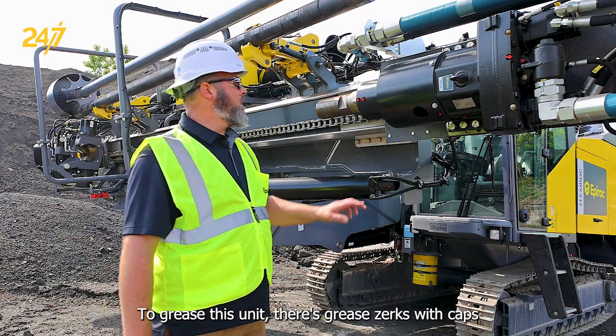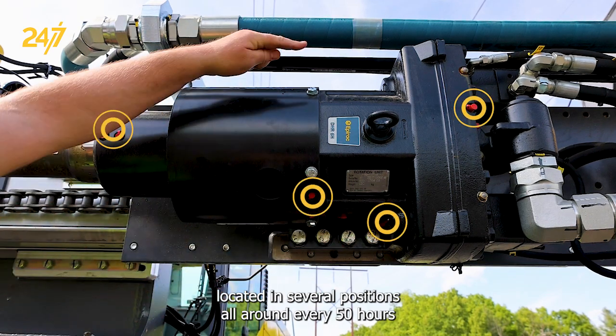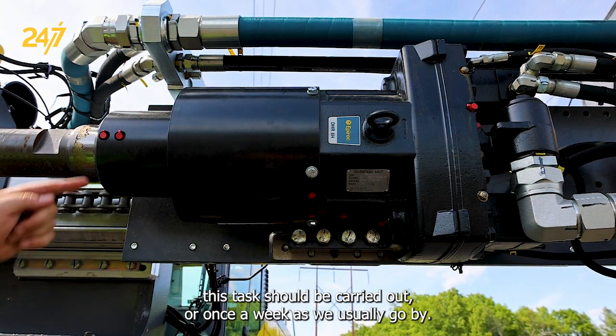To grease this unit, there are grease fittings with caps located in several positions all around. Every 50 hours this task should be carried out, or once a week as we usually go by.